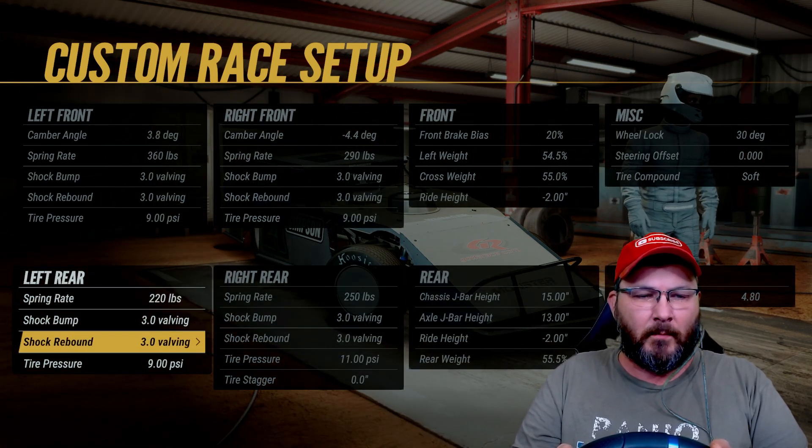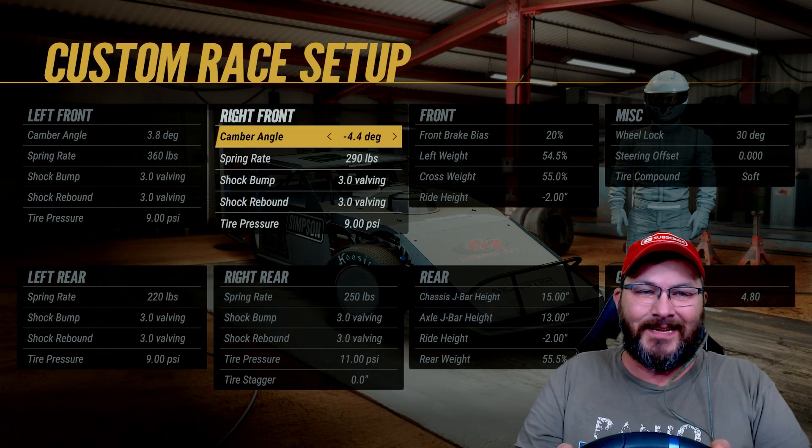Spring rate on the left rear is 220, the shock bump's 3.0, shock rebound's 3.0, and tire pressure is at 9.